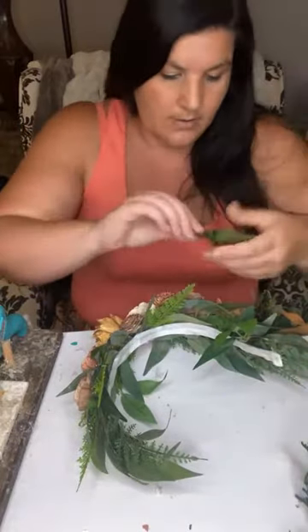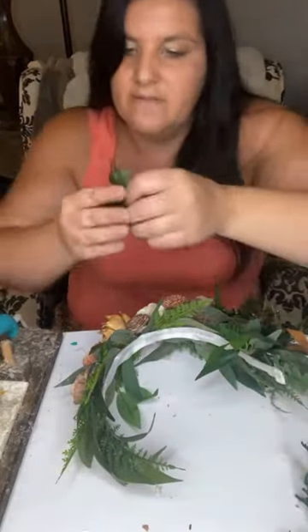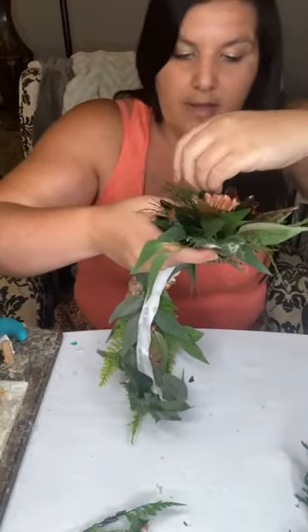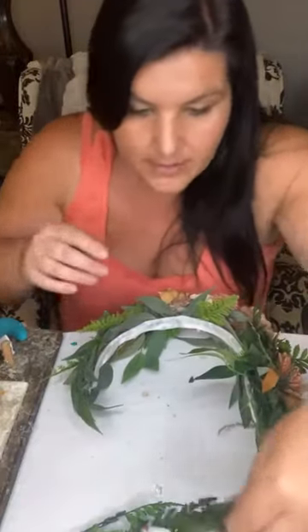I've got leather leaf fern here and I'm going to glue this between my flowers. I mean, who doesn't want to be special at these kinds of events? It's a big deal to honor people at events these days with flowers. And what better way than this cool corsage that they don't have to worry about hanging on their wrist. Because you use the satin ribbon, it's not uncomfortable on the shoulder — I could totally wear that all day.